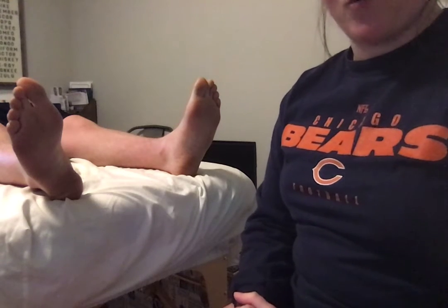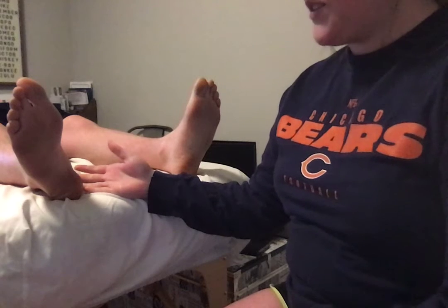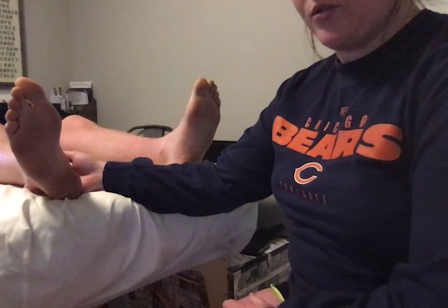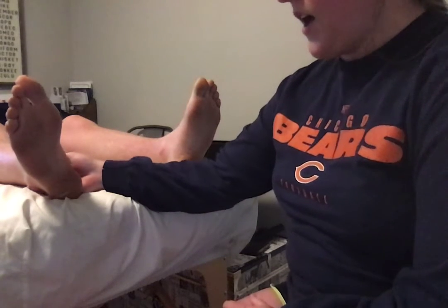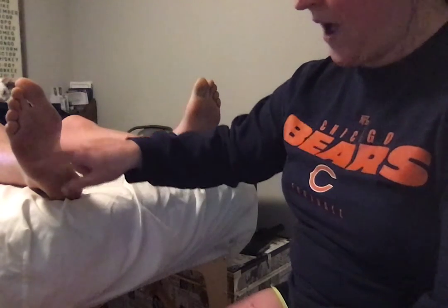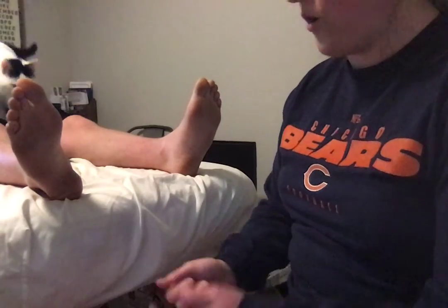Today I'll be testing for upper motor neuron lesions. To do that I'll be using the Babinski test, which is a reflex test — sometimes hard to see on a video — but mostly we're looking for any response or reflex to an L-pattern stroke done with the back of a reflex hammer or a fingernail.